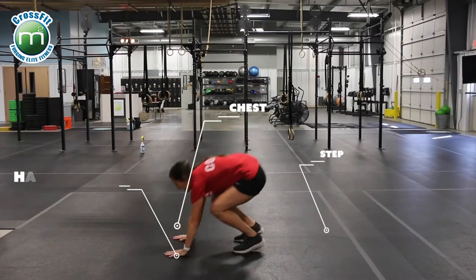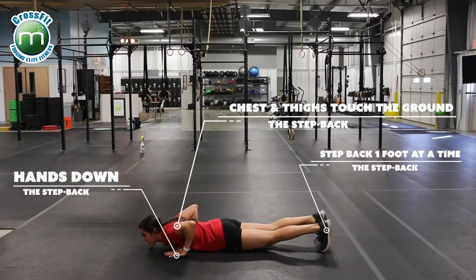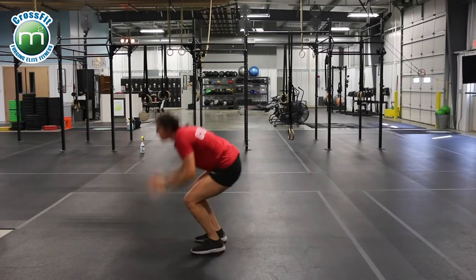Our next scaling option is a step back burpee. Hands down, step back, step back, chest and thighs still touch the ground, step up, step up, jump and clap.